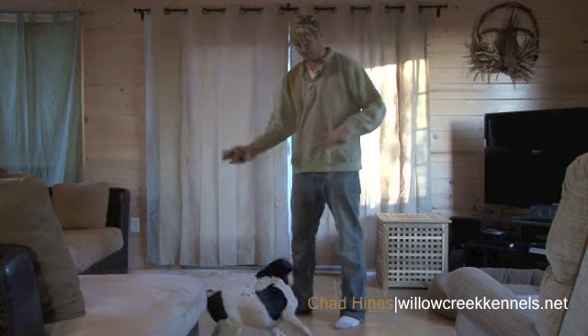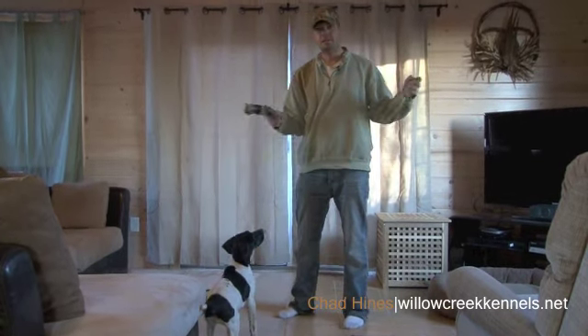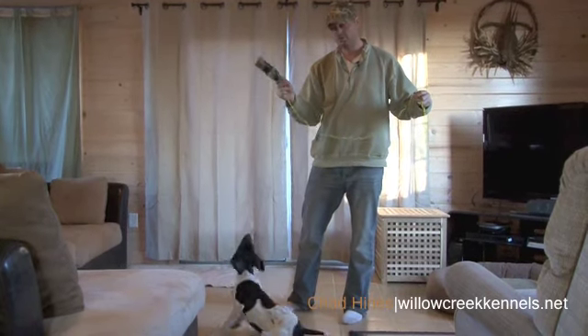Hi, I'm Chad Hines of Willow Creek Kennels. We've got a puppy out here today. We just built some bumper drive, and now we're going to mix another game into that, similar to the wing and a string, but we're going to do this with a bumper.